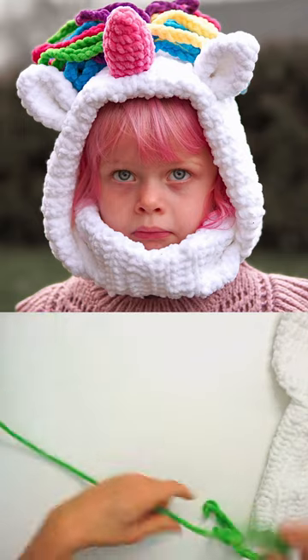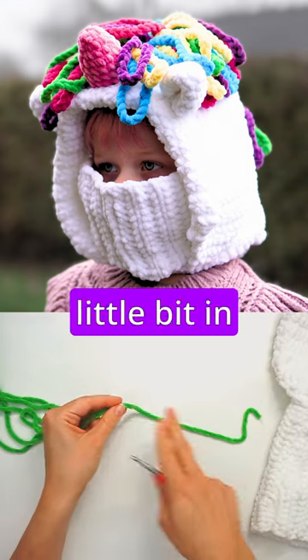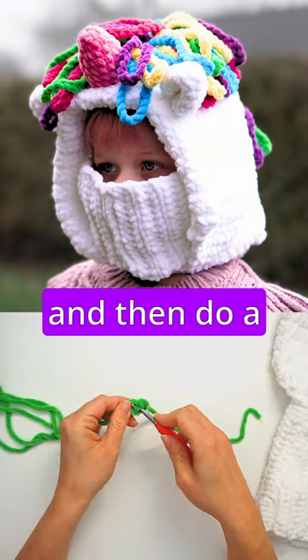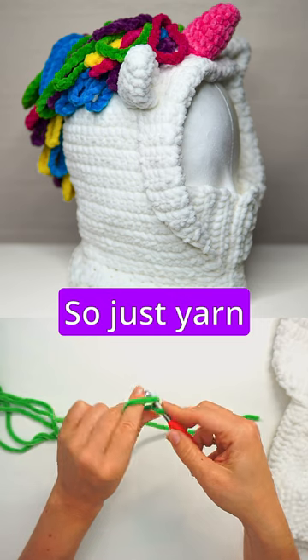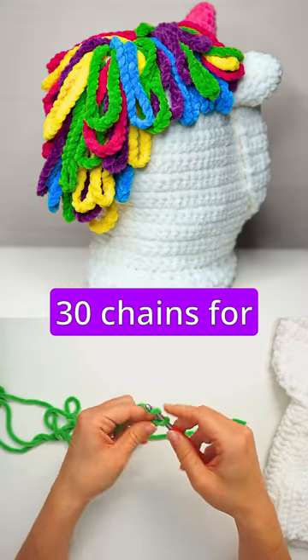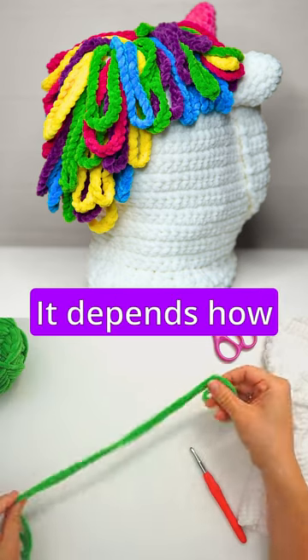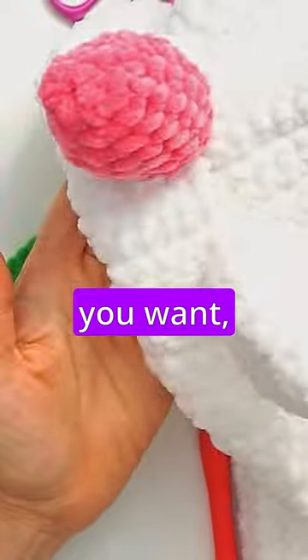Grab all your beautiful colors. We will do the mane just with chains. Take a little bit in and then make a slipknot. Then do a few chains — just yarn over and pull through. We will do 30 chains for each hair on the mane. We will make a lot of these, depending on how much mane you want.